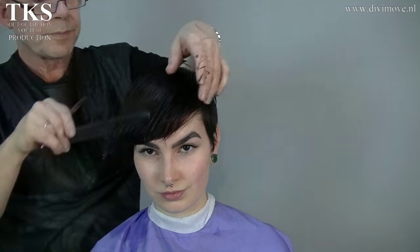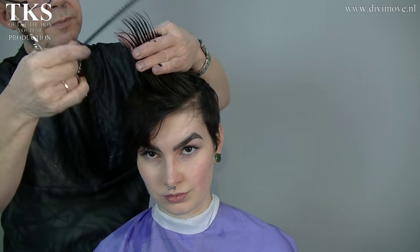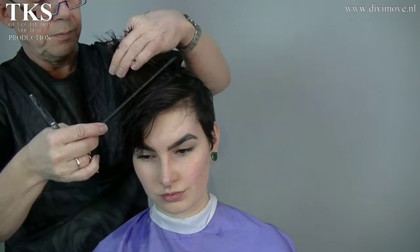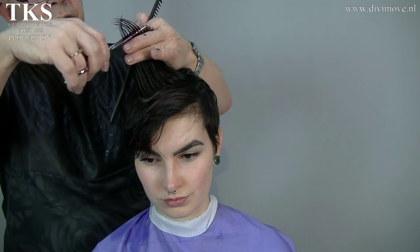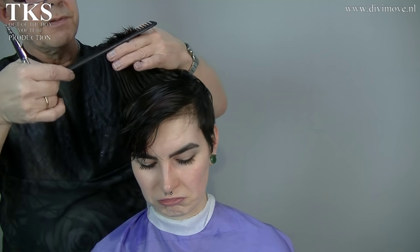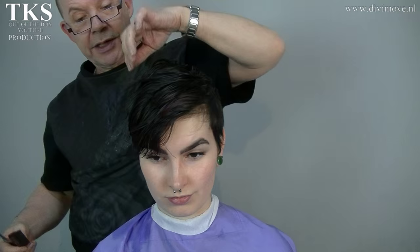Lay the hair back, again go to the front, connect my first line. This is the second line I'm cutting. First I had the center here, so my first line was laying here and the second line is laying here, and then I come to the sides.